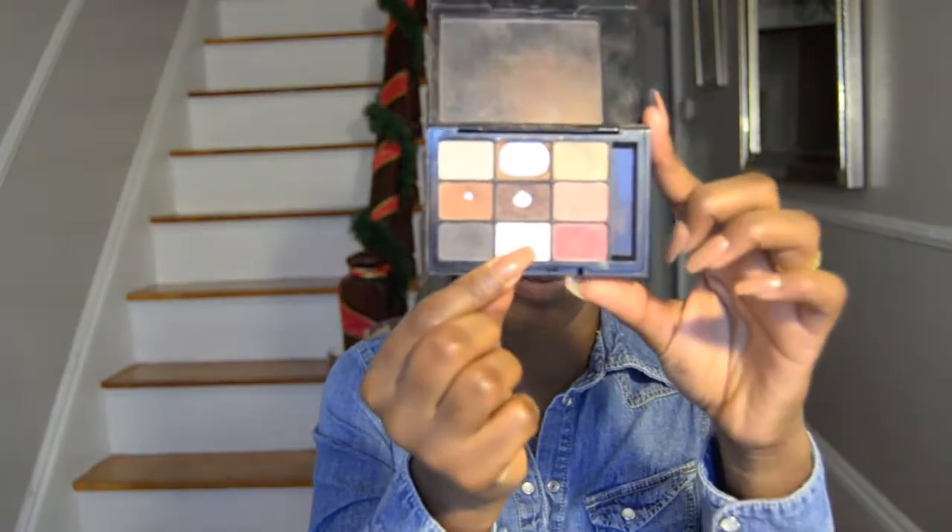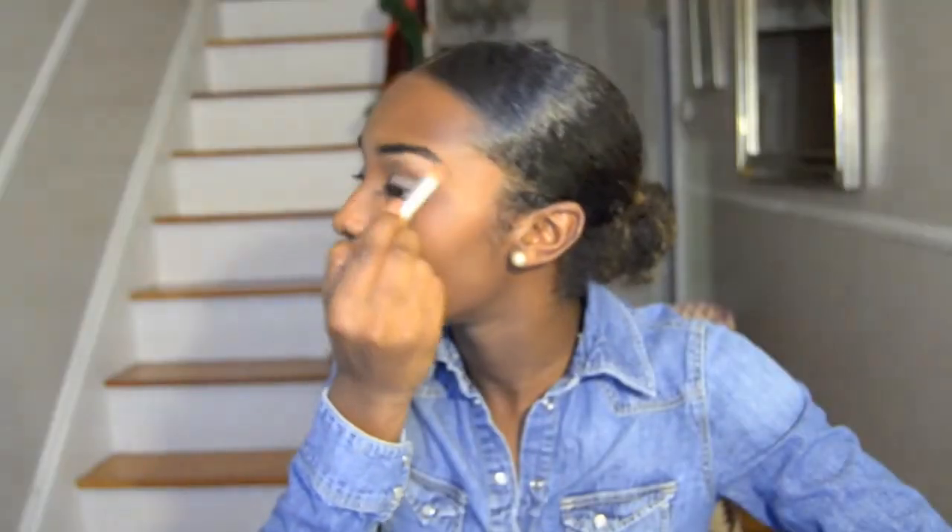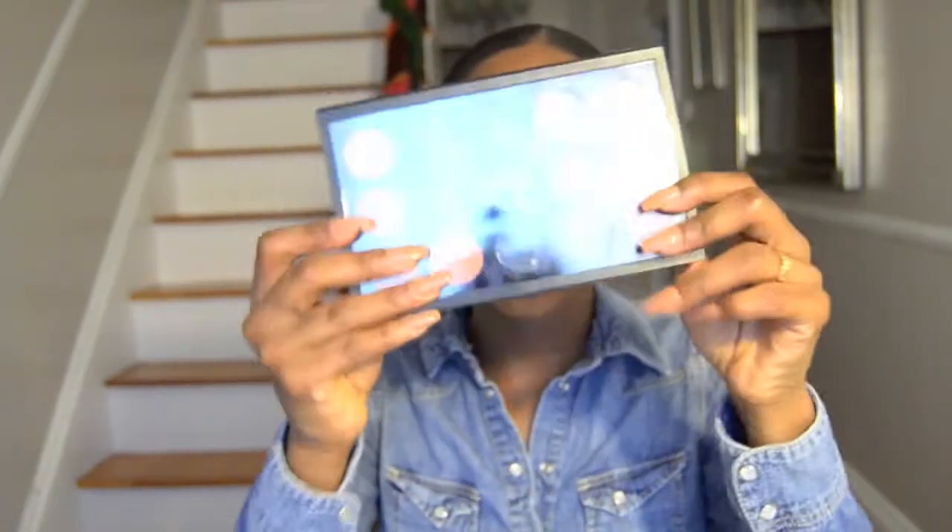I'm gonna use this peachy white color from NYX and I'm gonna use a concealer brush from EcoTools to place and blend it. Then I'm gonna take my MAC palette that is nowhere near complete.